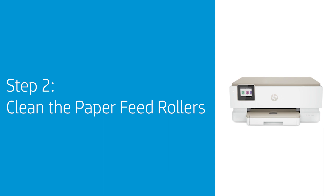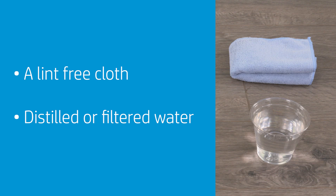Dust, paper fiber, and other debris can accumulate on the paper feed rollers, causing paper jams and feed issues. Cleaning the rollers helps prevent future paper jams. Gather the following items: a lint-free cloth, and distilled or filtered water.